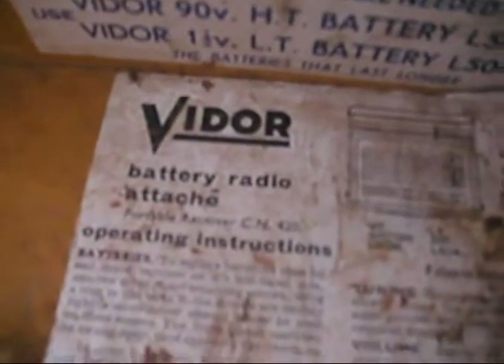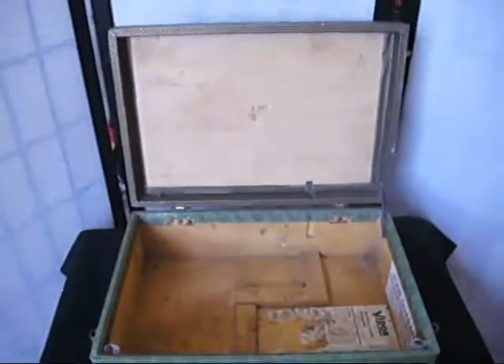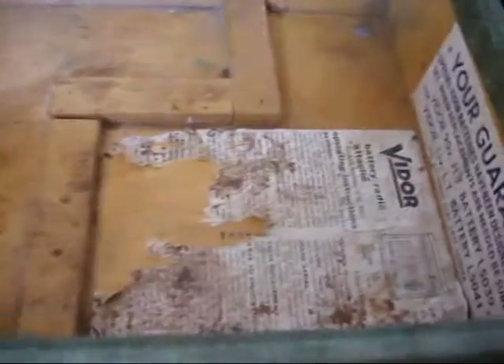Originally, this was a Vidor battery radio attaché. It's got a lovely little hinge on the side there which just helps the lid stay up. And the base has got a small amount of wood just there to fit whatever it was — the radio and the battery, presumably. But you can put whatever you like in it. It could probably do with being relined — it would look really nice with some extra lining. But it's a useful and gorgeous little attaché case.